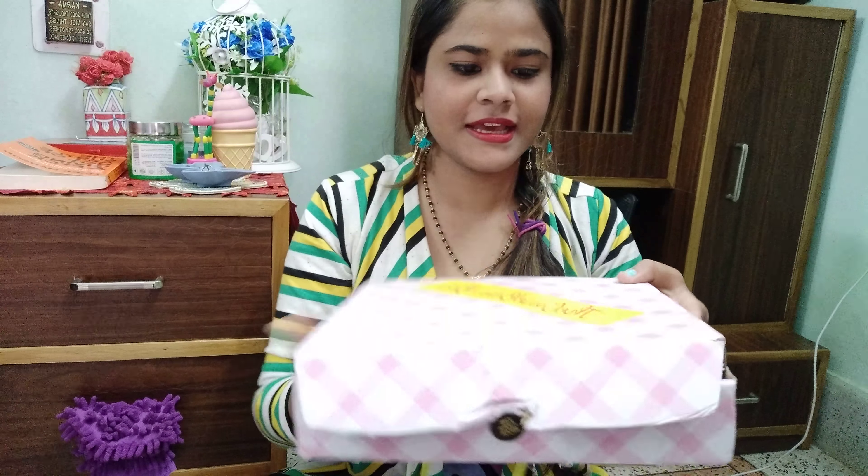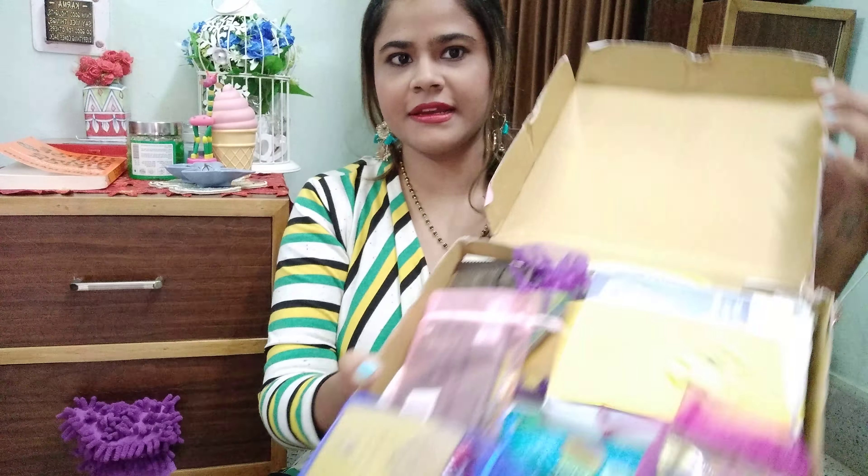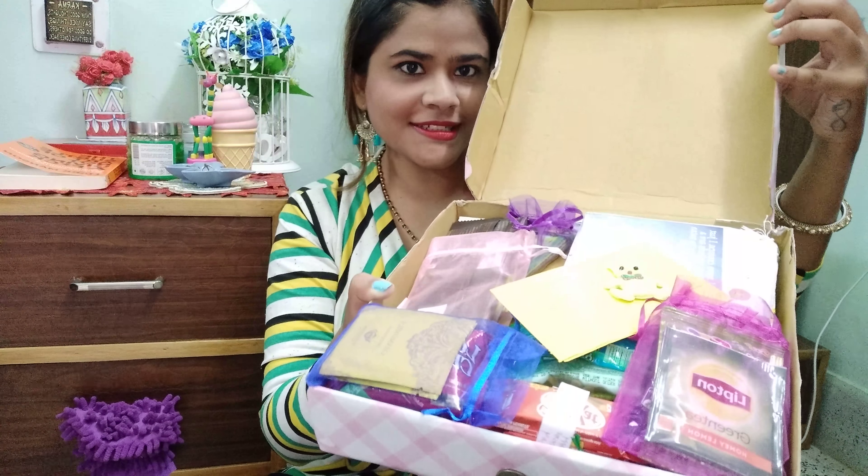Before starting the video, if you feel awkward about talking about periods or something, you are most welcome to leave my video. Please don't do the hating comments like, 'Oh my god, you are talking about this on this platform, you are shameful.' I mean, nobody should feel guilty about talking about this. It's the reality of life.